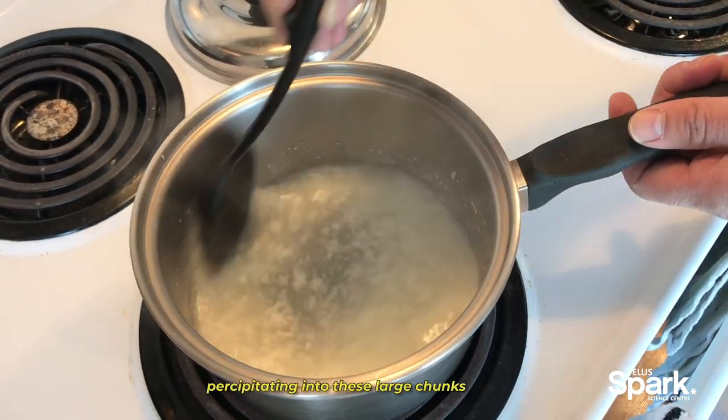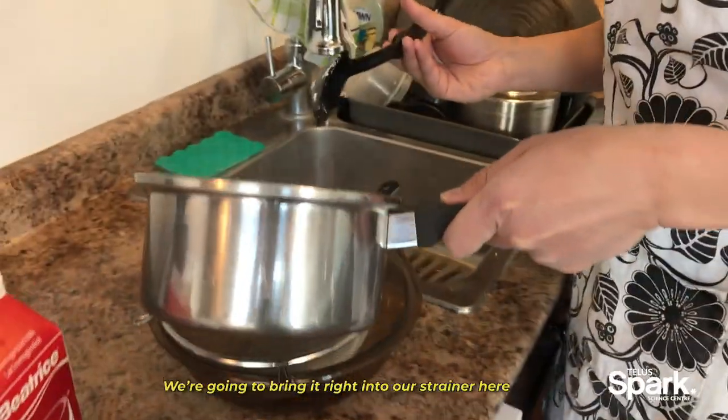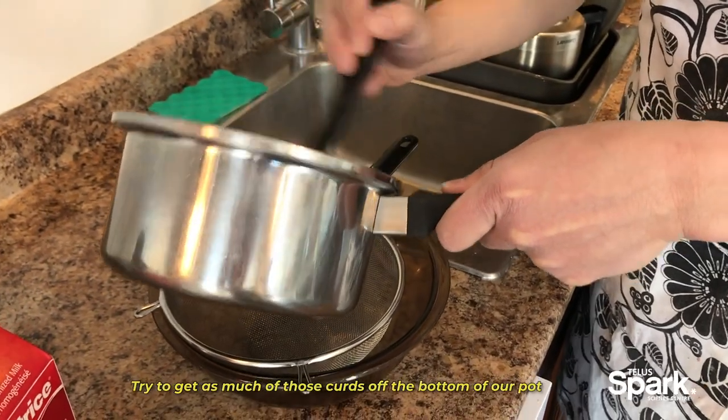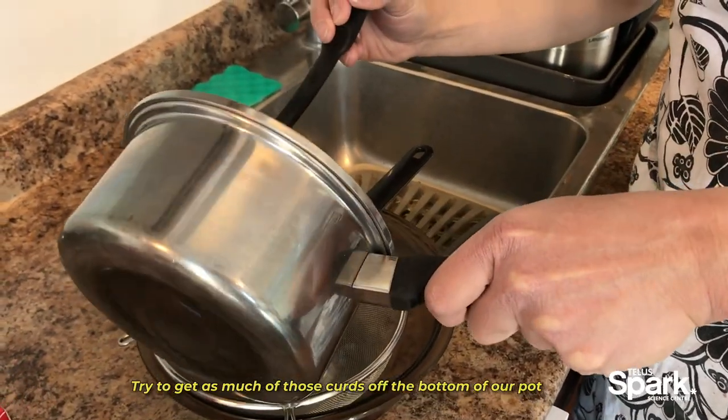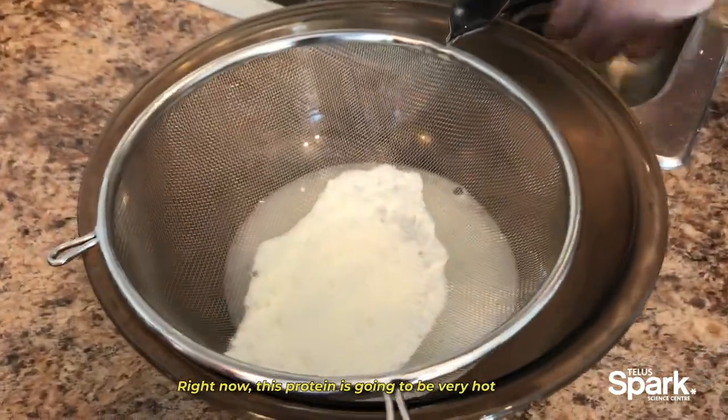The protein is precipitating into these large chunks. Now we've got some nice curds — we're bringing them over right into our strainer, trying to get as much of those curds off the bottom of our pot.